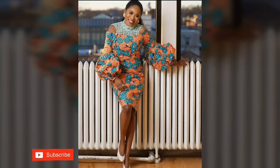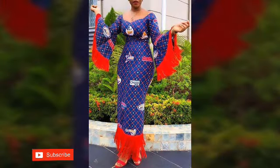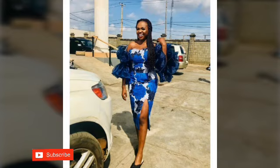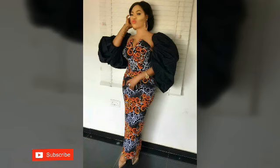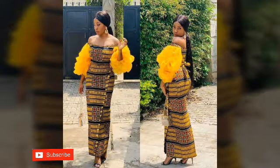Hello, wonderful, beautiful, amazing ladies, welcome back again to my YouTube channel. These are wonderful and beautiful Ankara designs made with different styles and different colors. We have short gowns, long skirts, and tops with different sleeve styles — different shapes and beautiful curves of the hand.